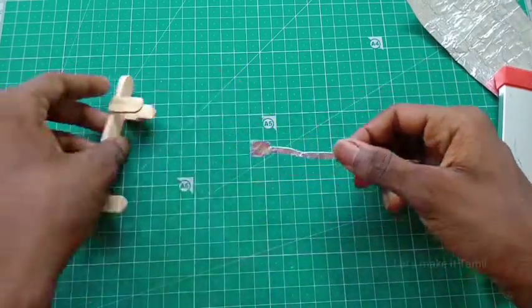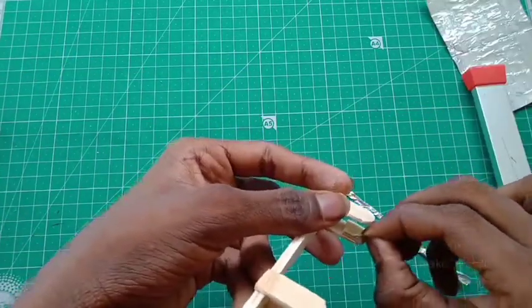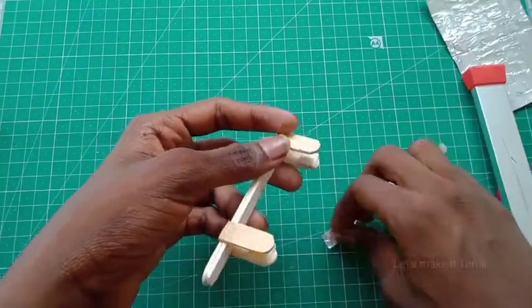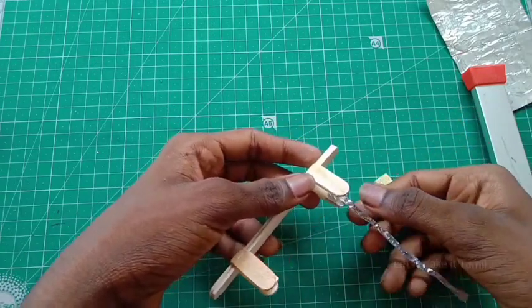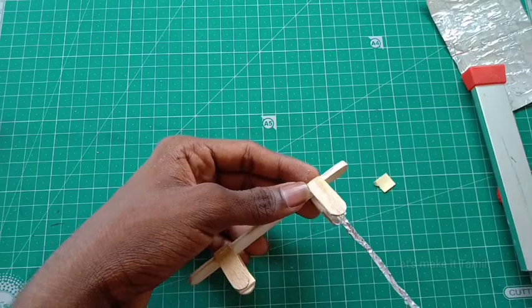Now I'm going to attach it with double-sided tape. We have to cut it a little bit and then put it in a little more. That is a double set.